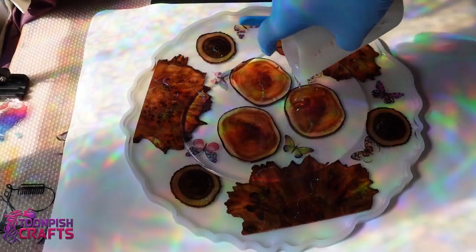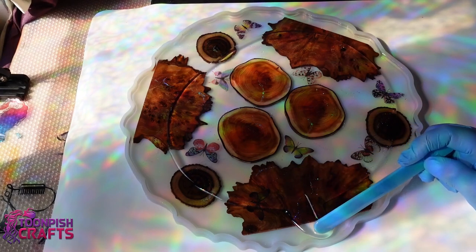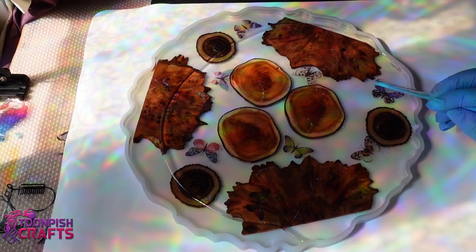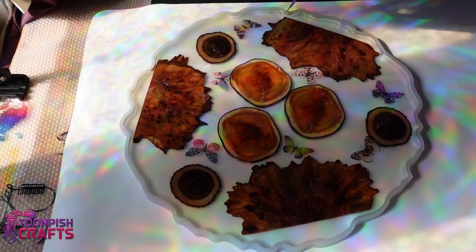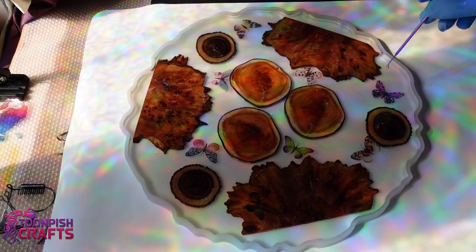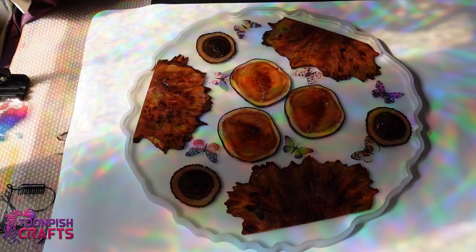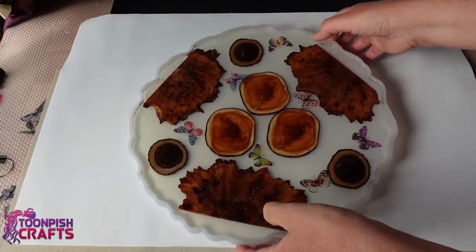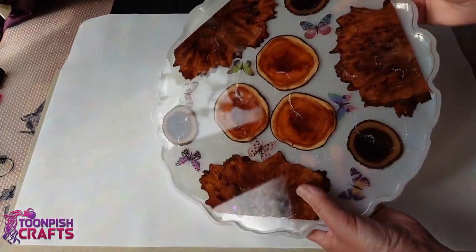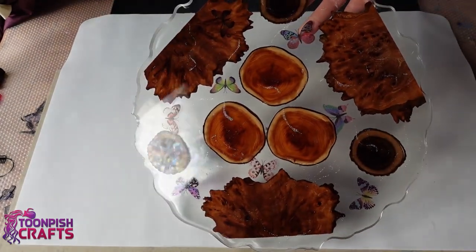Final top coat — we've got there at last. Lots of layers to this, taking it up to the edge, don't want it to go over. Micro brush for the bubbles, isopropyl alcohol to get rid of the surface bubbles. 24 hours later it's ready to demould. I think I've done it, I've got there — but as soon as I turn it around I see all the spaces underneath the wood.